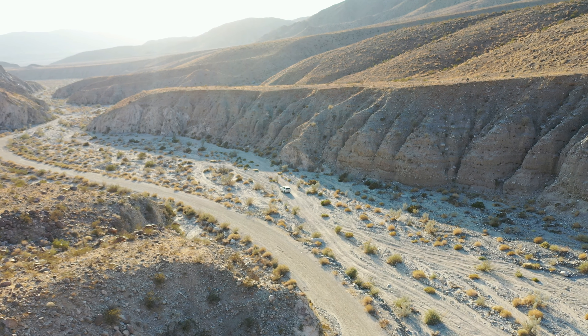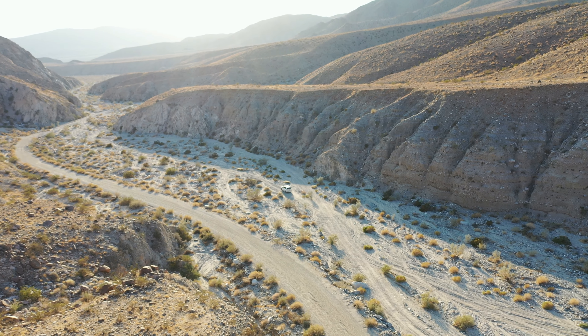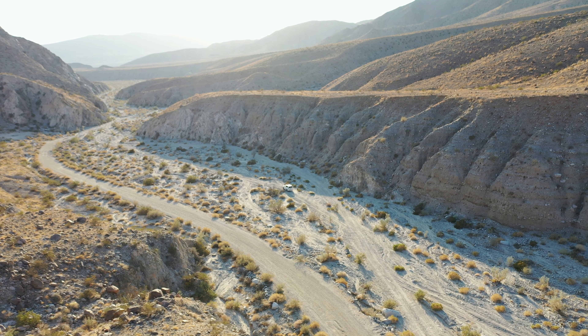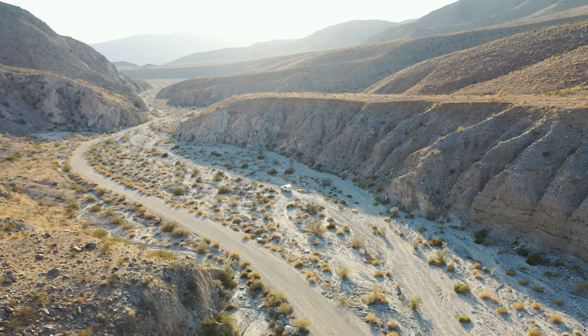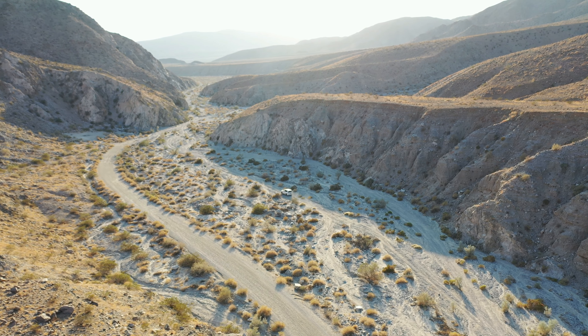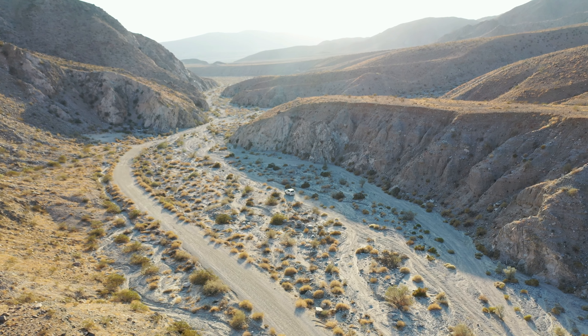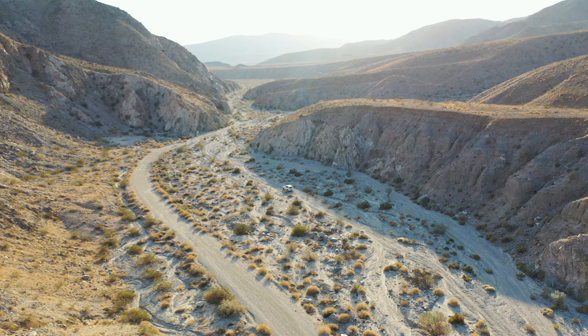If you've liked this video, please remember to like it and subscribe so you can check out more off-roading videos on this channel. Enjoy the view. Thank you for watching, and please have a great day.